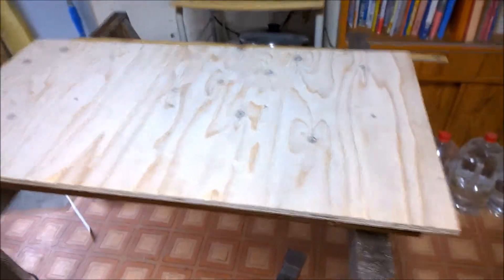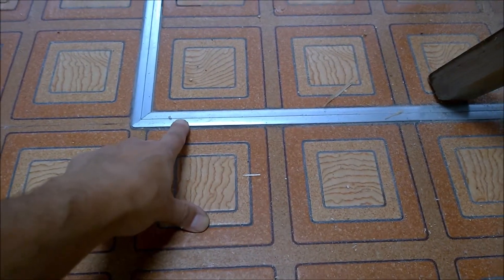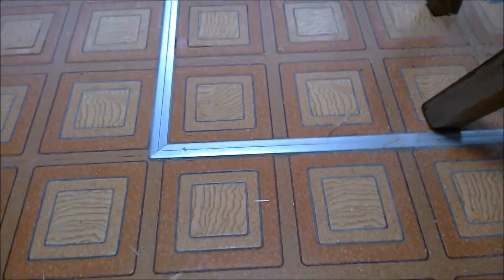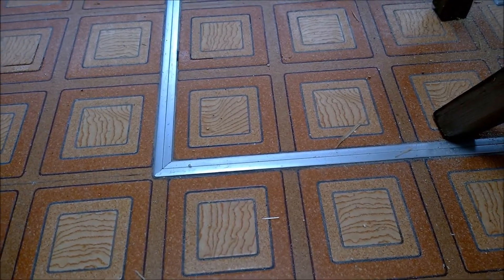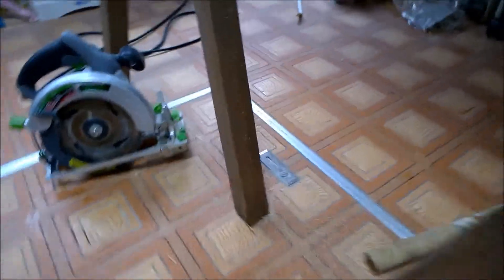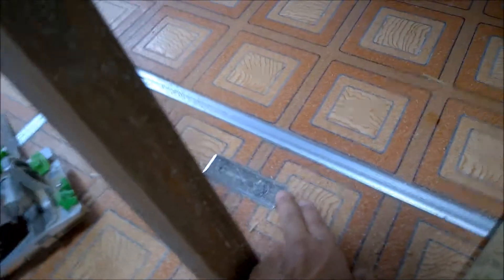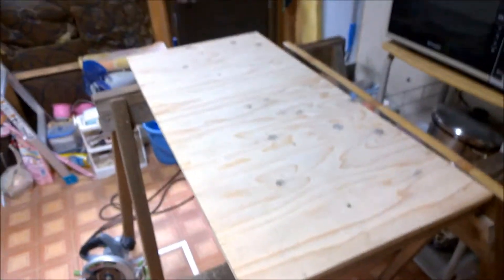Over here is the trap — I just cut it to the right size. You can see the old one sticks up about two millimeters, and it's always inconvenient when we sweep the floor. The new one is going to be different and flush. I'm probably going to use hooks to pull it off — you just push it in like this and then use a hook to pull it.